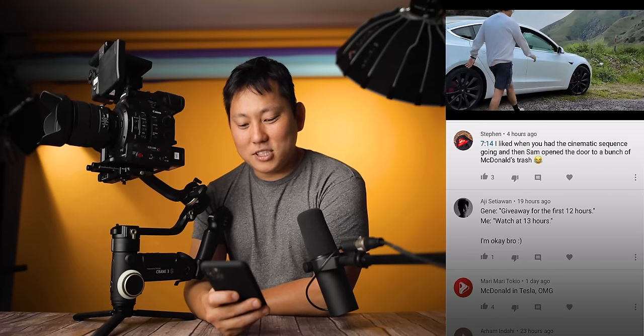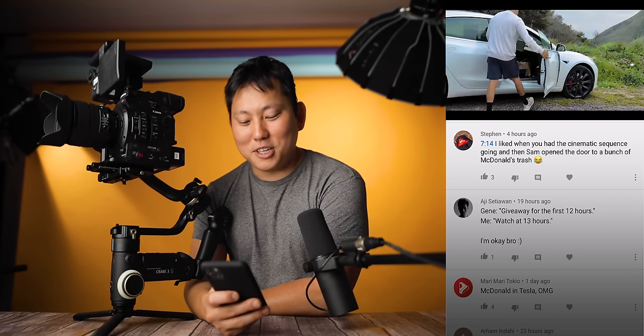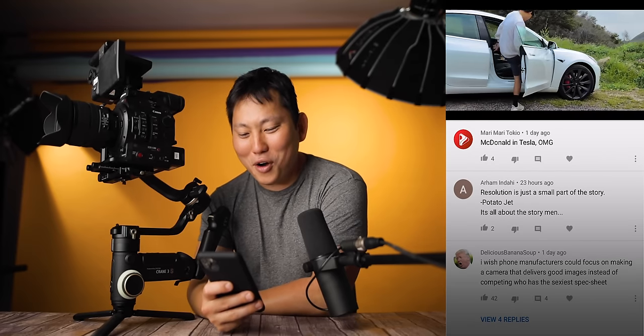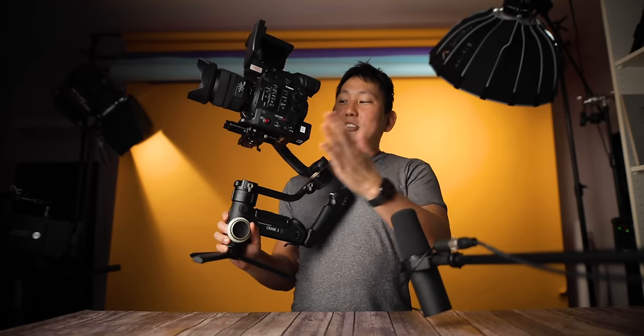One commenter noticed the cinematic sequence cut to Sam opening the door to a bunch of McDonald's trash — McDonald's and Tesla, you guys are so observant. Anyway, that's all I've got for today. Thanks for tuning in. I'm going to start testing this thing heavily, beat it up a little bit, and we'll be back with a full review.